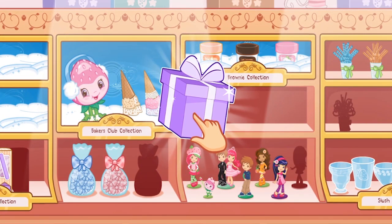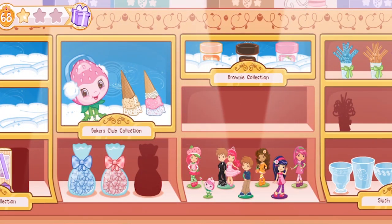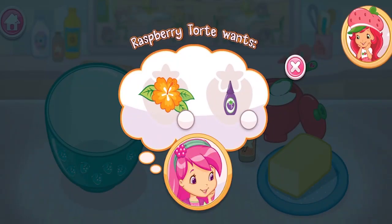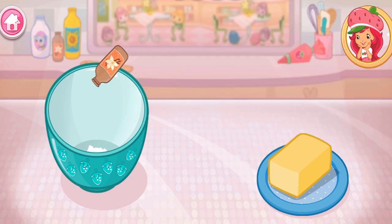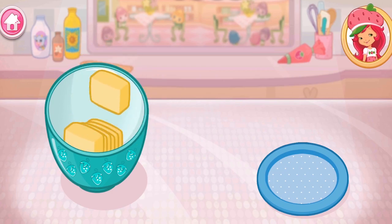What do you think is inside? Let's tap on it to find out! Sweet! Raspberry Tort has ordered this very tasty treat! Cupcakes are cute and delicious! Let's bake and decorate some together! In a large bowl, add butter, vanilla and sugar! Here's a berry!